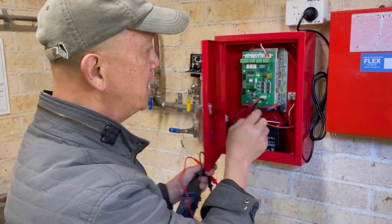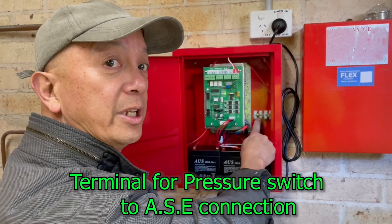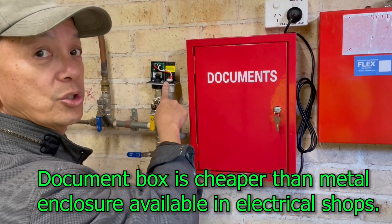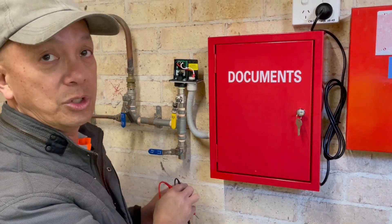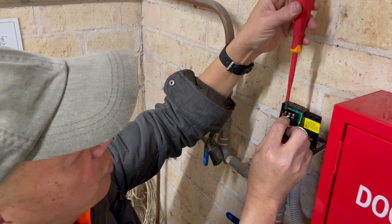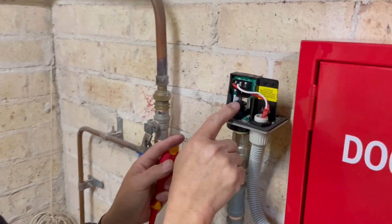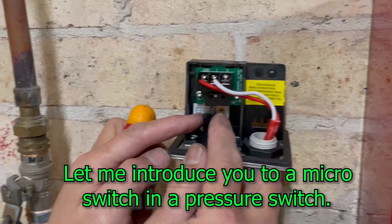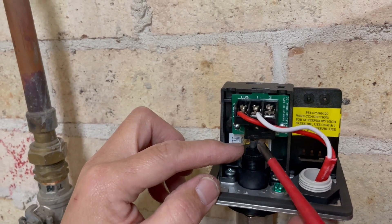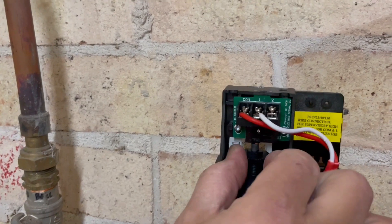That one is finished. We also provided a terminal block for the alarm signaling equipment, which is connected to the pressure switch. This is the pressure switch that we installed — it's right now on normally open. Our next step is to check if we have a normally open. What you can notice here is that switch — that's a micro switch. That thing will pop up and switch that micro switch. You can do the adjustment by turning this.